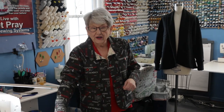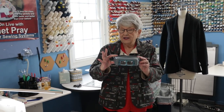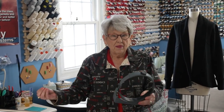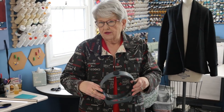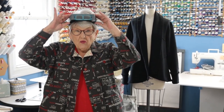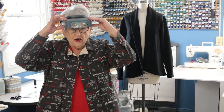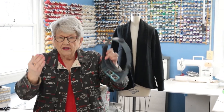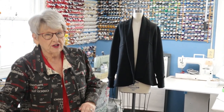One more thing: an Optivisor. This is something I've been using for 25 years and it gives me magnification while I'm sewing. Even if you wear bifocals or trifocals, this will work great - it sits on the top of your head and comes with three different magnification strengths, so you choose the one that's best for you. When you need to thread the needle or do close hand stitching, just pop it down and you have a magnifier.